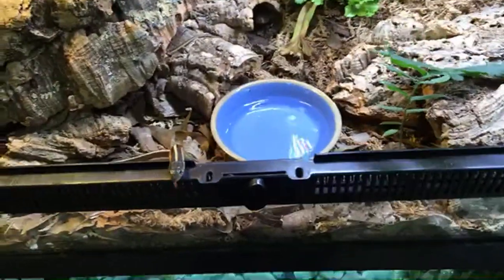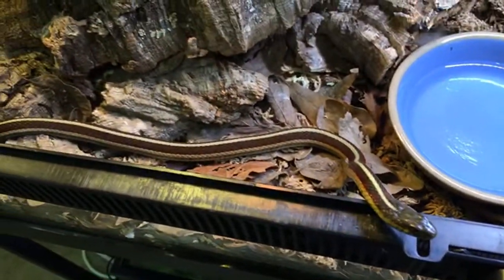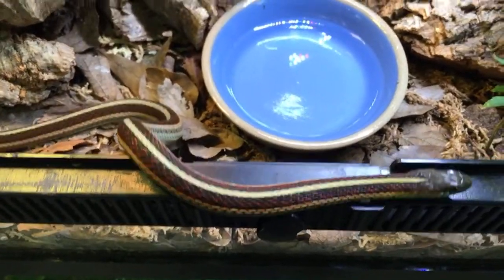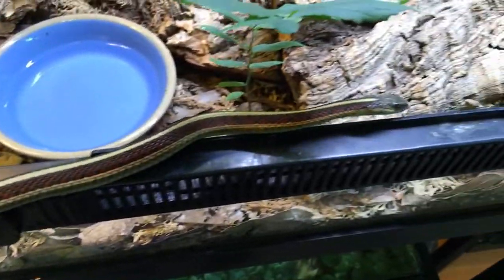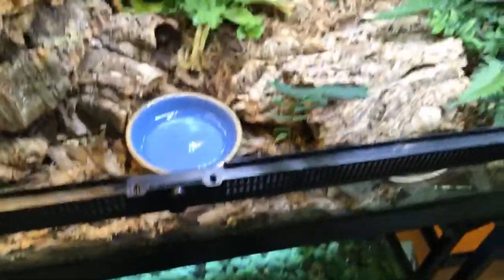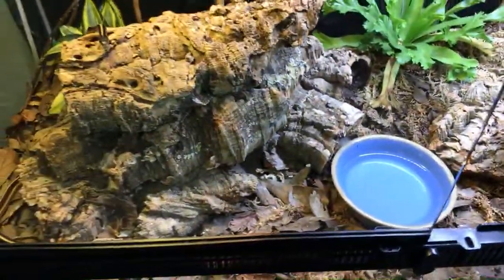Spoiler alert — Ruby may actually be pregnant. Garter snakes are pregnant rather than gravid in that they produce live babies — they don't lay eggs. She may be pregnant and I'm really excited. Maybe around October I'm going to have some babies. She's a young adult, not nearly full size, but she is mature and there has been quite frequent mating activity.